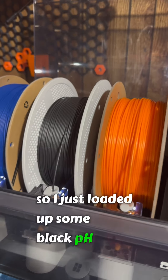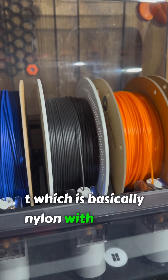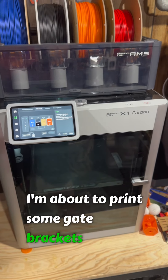I just loaded up some black PAHT, which is basically nylon with some carbon fiber in it from Bambu. It's all loaded up and ready to go in the AMS, and I'm about to print some gate brackets.